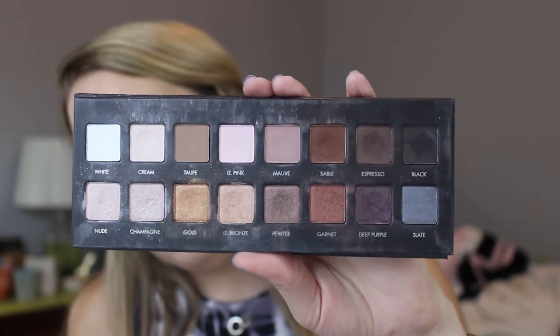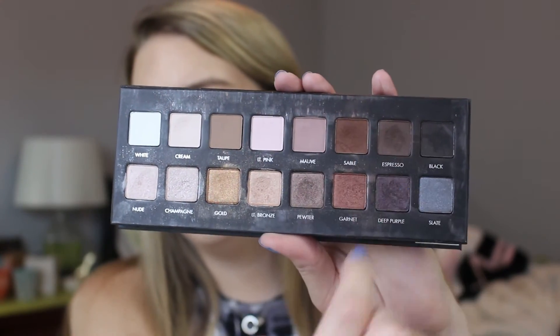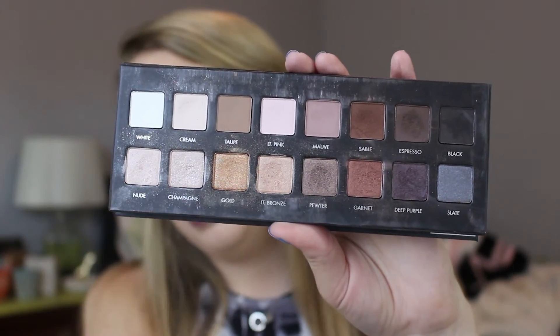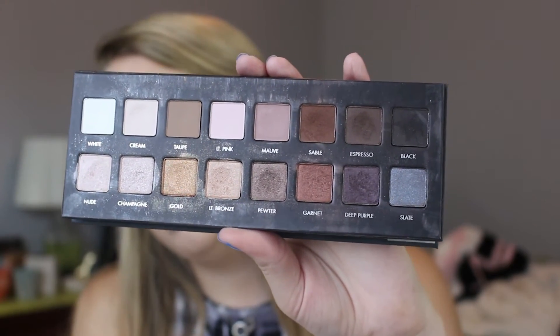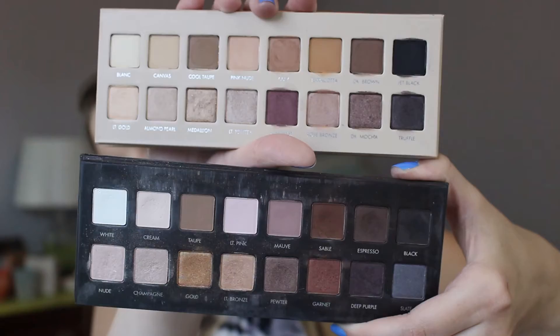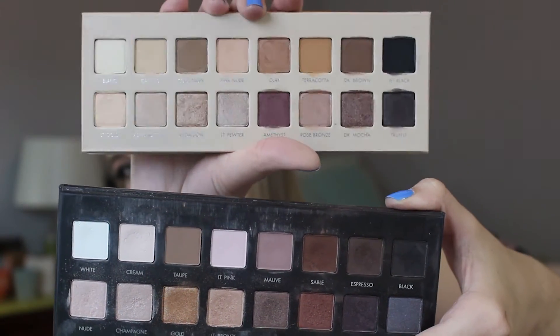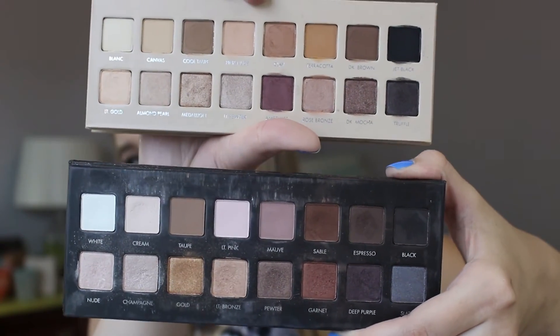I pulled out my older Lorac palettes just to show you for comparison. So here is the Lorac Pro 1 — the original. It has very warm, very rich kind of jewel-tone shades, especially on this end. And it's very kind of gold, pretty gold, with similar highlights that are kind of in all of them. This kind of has that purple-y pewter theme going through it, similar to how the Pro 3 is. So I would say these two palettes are probably the most similar, but this one is much more everyday and light-toned, where the original gives you more of those smoky, dramatic looks.